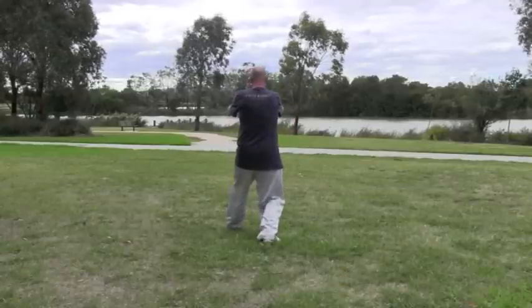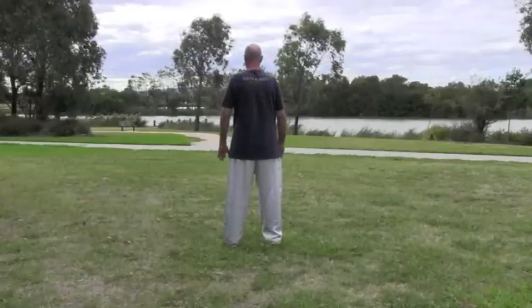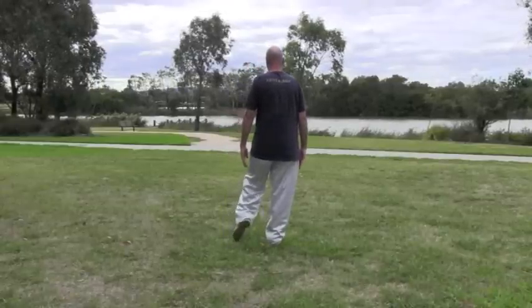From there take the weight back, then step back, lower the hands, step in with the left foot.